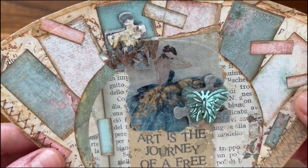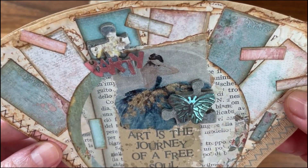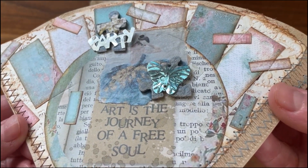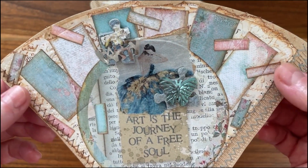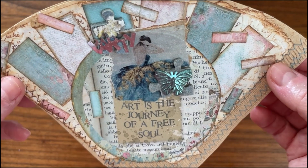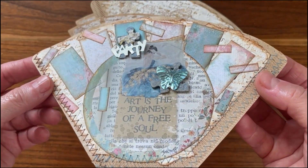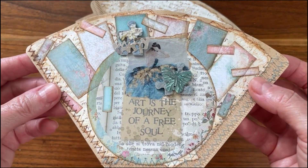I like to go on walks and look for treasures. I find all kinds of interesting things, and if I feel like they need it, I wash them — most of the time they do. I just rub them off in the sink with some soap and water.